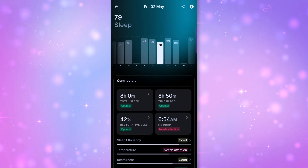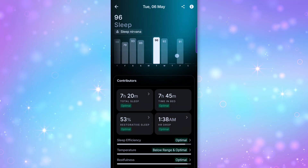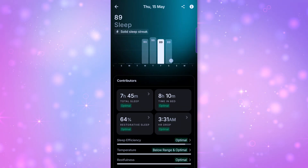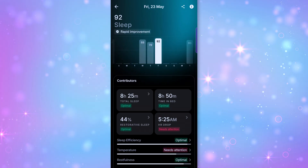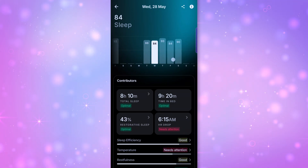Let's get into the main event: the sleep tracking. Every single morning, the Ultrahuman app will give you a sleep score out of 100, based on your time in REM, light, and deep sleep, plus 11 different sleep contributors—things like how long it took you to fall asleep, how restful you were, how much your heart rate dropped overnight, and even how much you tossed and turned.